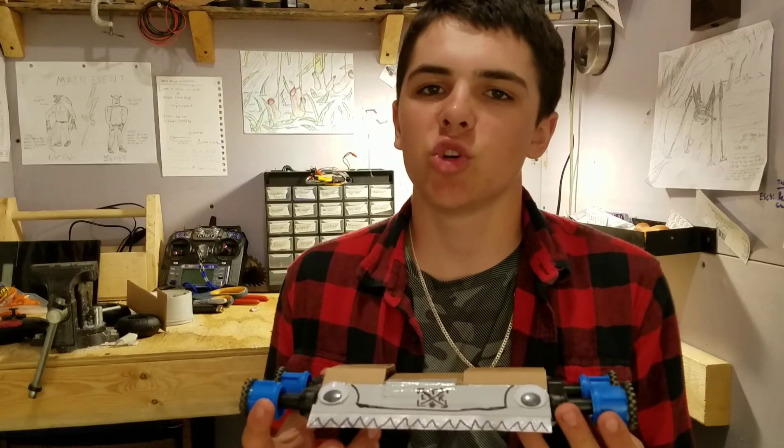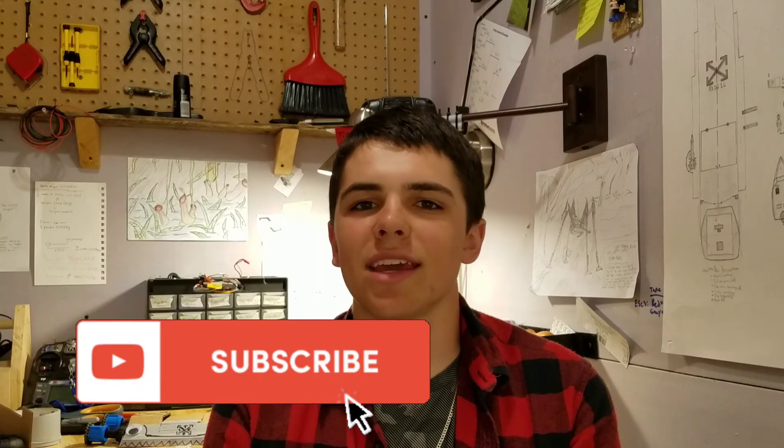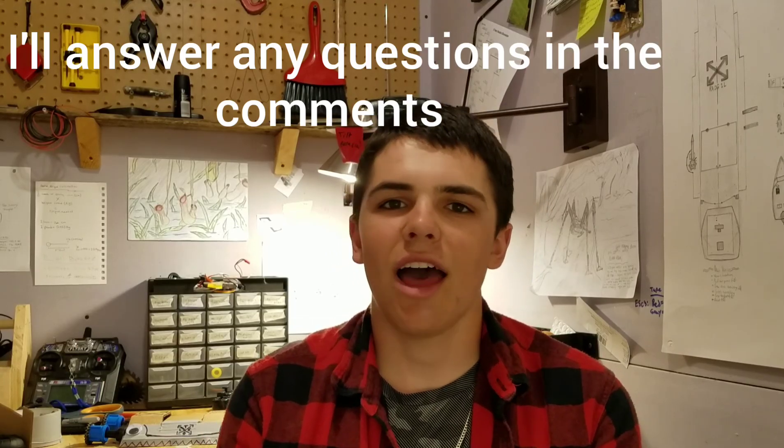So that wraps it up for this video — we have just built a combat robot for under 20 bucks. Not a super competitive one, but definitely a good beginner's robot and something to help you build your skills when it comes to building electronics, and overall just a really fun robot to play around with. If you think of a name for this bot, just let me know down in the comments. I really hope this video helped you guys out or was at least entertaining. If it was, please like, comment, and subscribe — check out the channel. I'm uploading new videos on robotic combat every Friday.